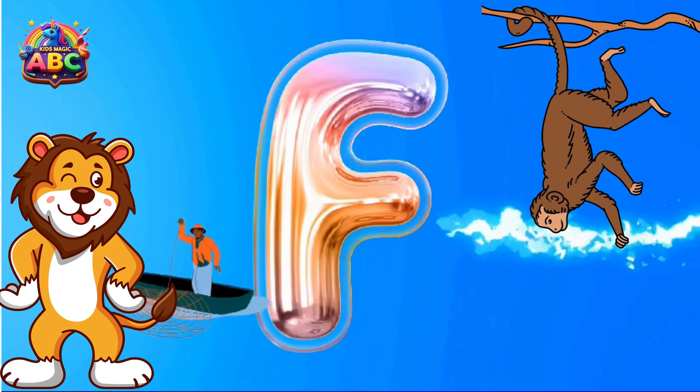P is for Papaya. Q is for Quail. R is for Rainbow.